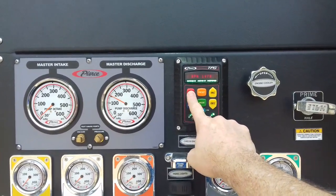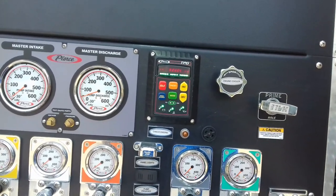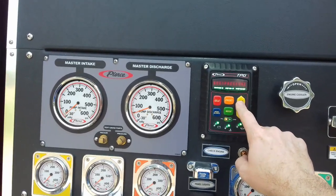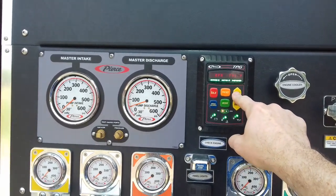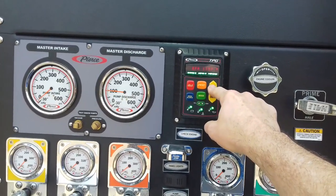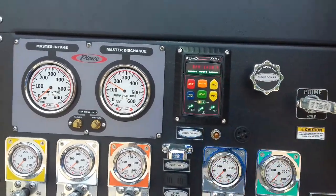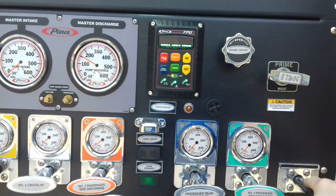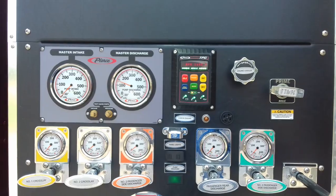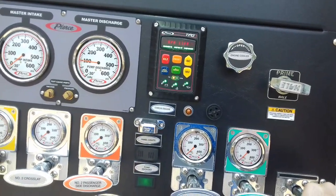Instead of pushing in on the throttle wheel like on the other truck, you just press idle — it takes it back down. Press mode. This time I'm going to set it with PSI. I'll run it up. My compound pressure is about 150.